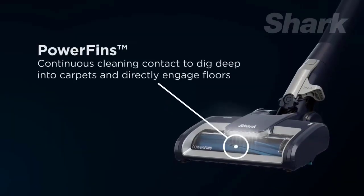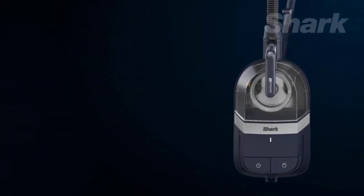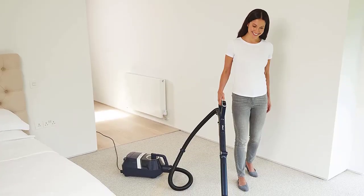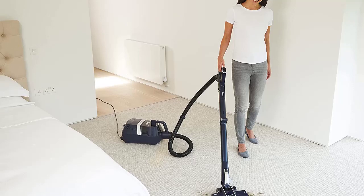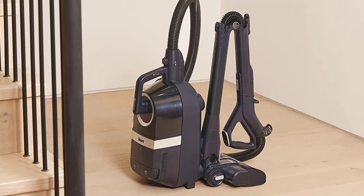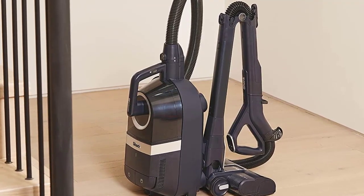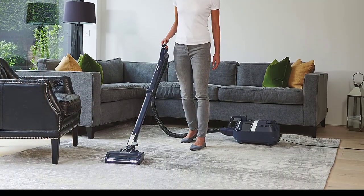This vacuum could also handle low-pile carpets well, but struggled to pick up larger pieces of pet kibble on a high-pile carpet. Our tester also noted this vacuum transferred hair on the motor head to the carpet when switching between flooring types, which created more of a mess. However, its lightweight design and multi-flex wand, which allows you to clean under larger pieces of furniture, are a major plus. The canister is also easy to empty — just press a few buttons and replace it once clean.